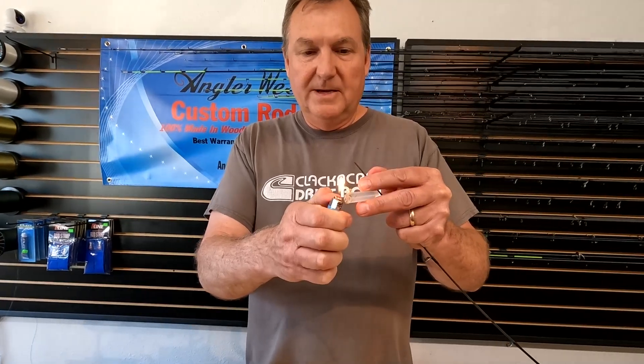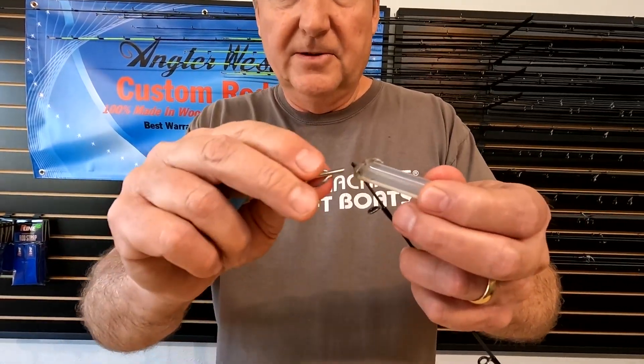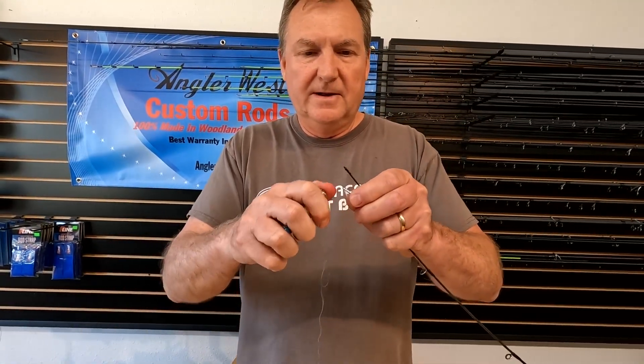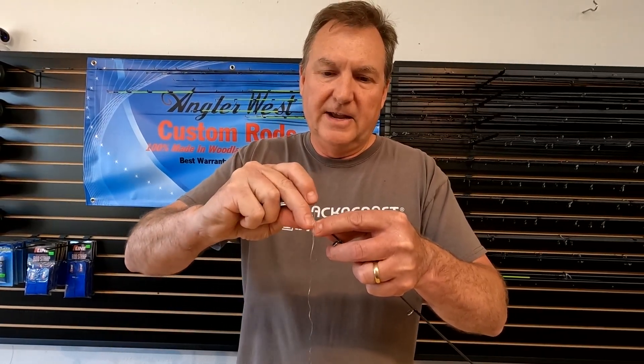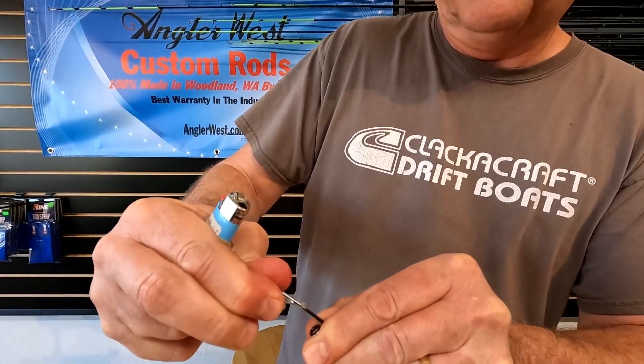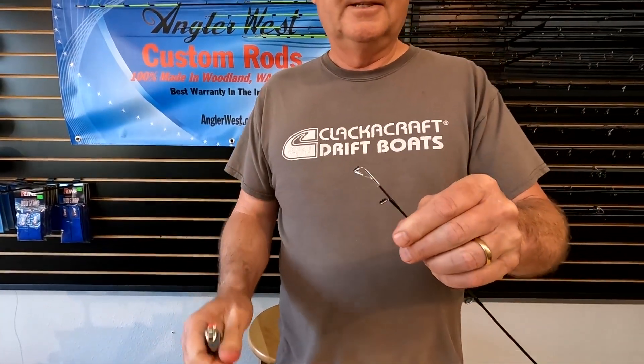So I'm going to take the right size eye and heat up this glue a little bit. You can use a heat gun, but a lighter works fine. I'm going to get a little glue on there, then scoop a little bit up inside the eye. Before I put it on, I'm just going to heat it all up a little bit — careful not to get too hot and burn your graphite, because you can burn your rod. Then slide it on there, twist it on, get it lined up straight, hold it down for a few seconds, and kind of clean up the mess. That's such a simple, fast way to get a rod back in action. It's better than not having a tip on a rod, that's for sure.